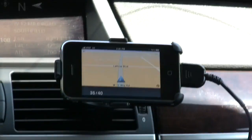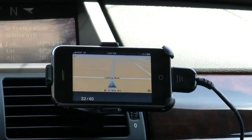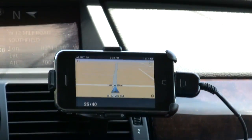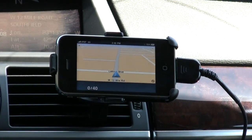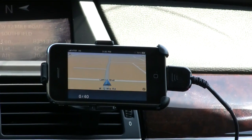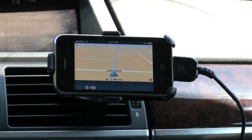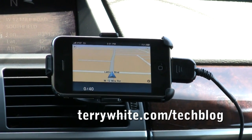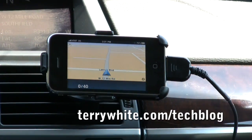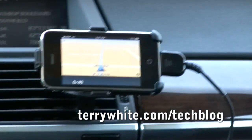You may have noticed there was no text-to-speech — the Navigon and TomTom apps currently don't support telling you the street names as you navigate. For more information on the TomTom GPS navigation app for iPhone and the accessories used today, visit the tech blog at terrywhite.com/techblog. That's it for this video report on the new TomTom GPS app for iPhone.